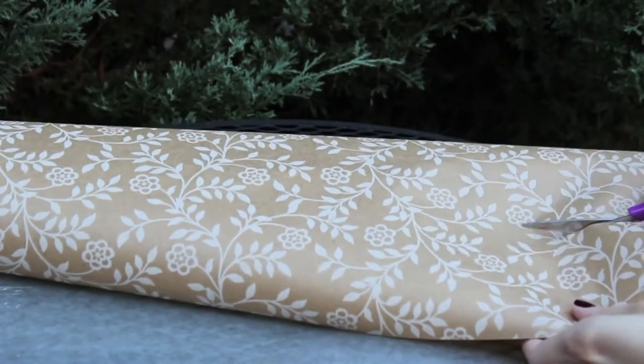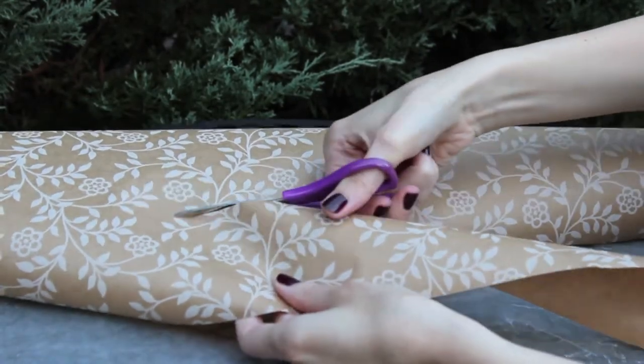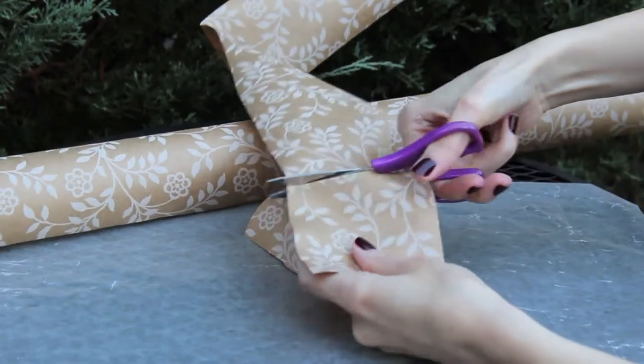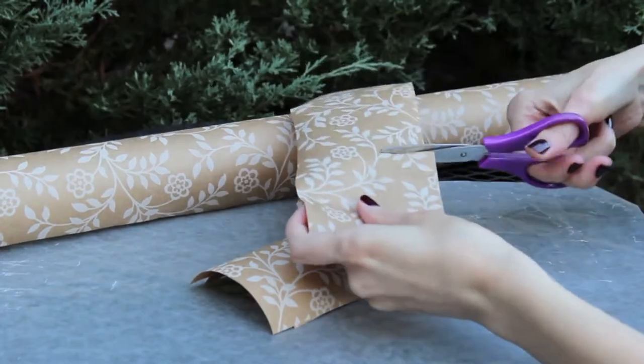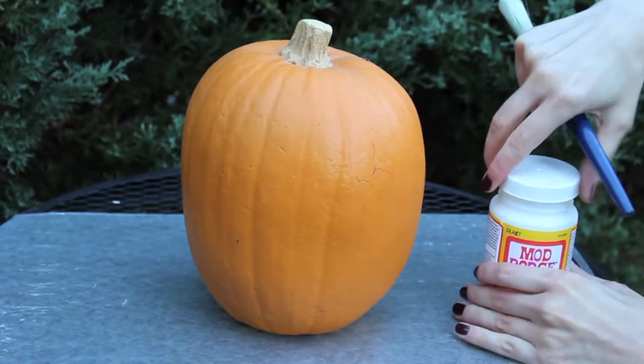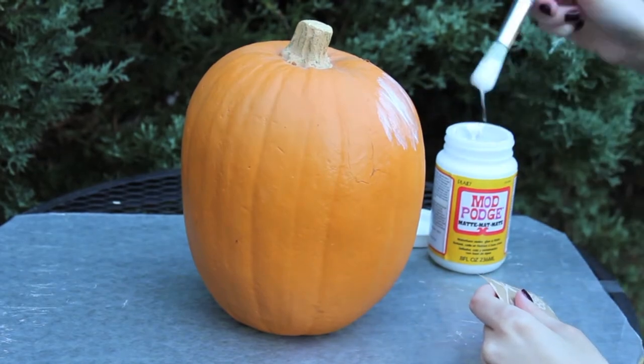First, you want to cut the paper into little squares or rectangles — you can make them any size you want, it doesn't really matter. Next, apply the mod podge to the pumpkin.